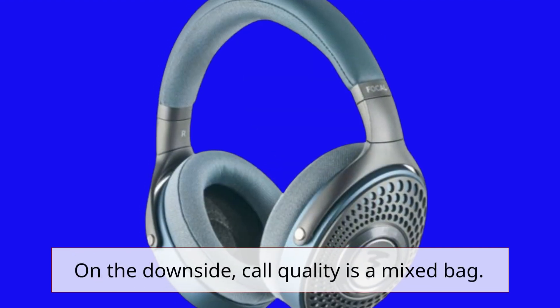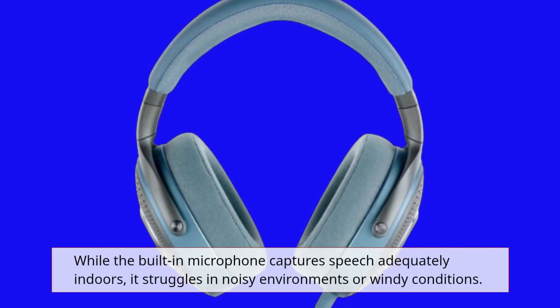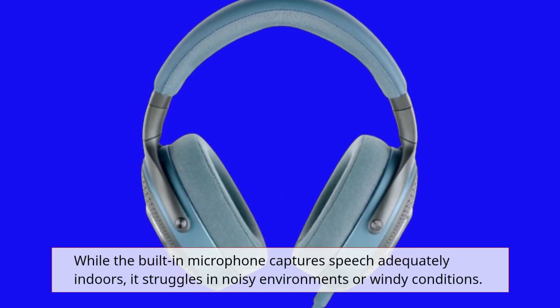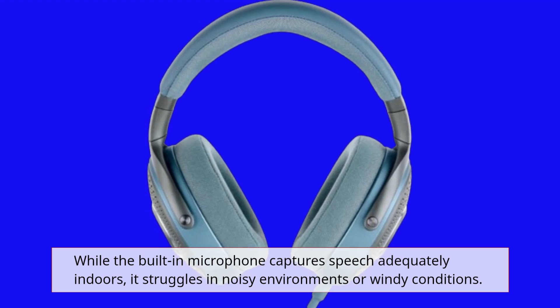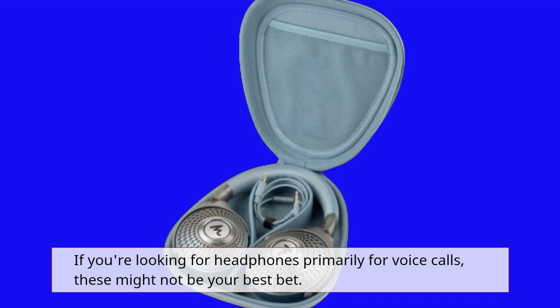On the downside, call quality is a mixed bag. While the built-in microphone captures speech adequately indoors, it struggles in noisy environments or windy conditions. If you're looking for headphones primarily for voice calls, these might not be your best bet.